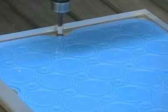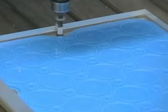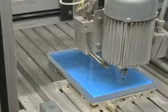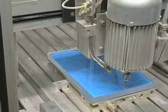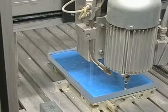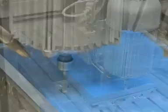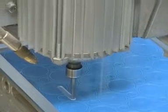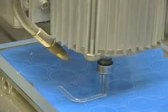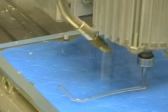Drilling centre holes to accommodate the positioning pins so that after milling on one side the same position can be found on the other side. Milling contours on the first side, taking care not to mill through so that a maximum vacuum is maintained.